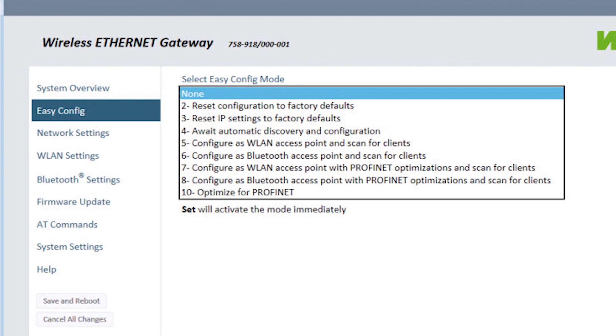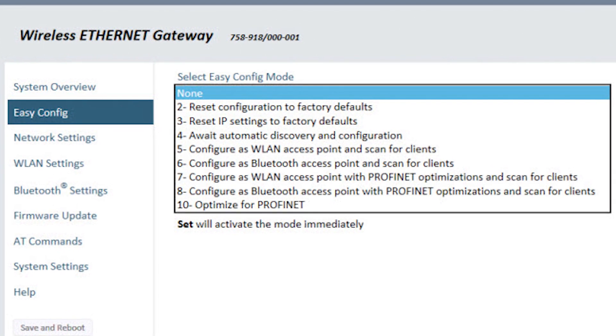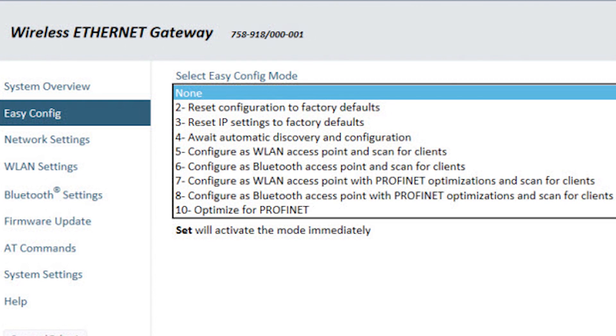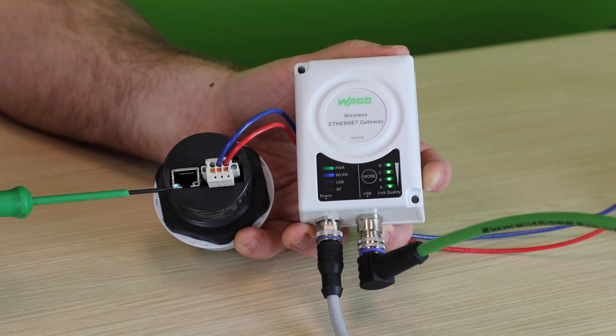Connect an Ethernet cable to the master wireless device and power it up. Set its easy configuration mode to the fifth option, which is 'configure as wireless LAN access point and scan for clients.' Save and reboot. Connect the remote device to its network, then cycle power on both units and the wireless devices should pair to each other, making a secure wireless connection.